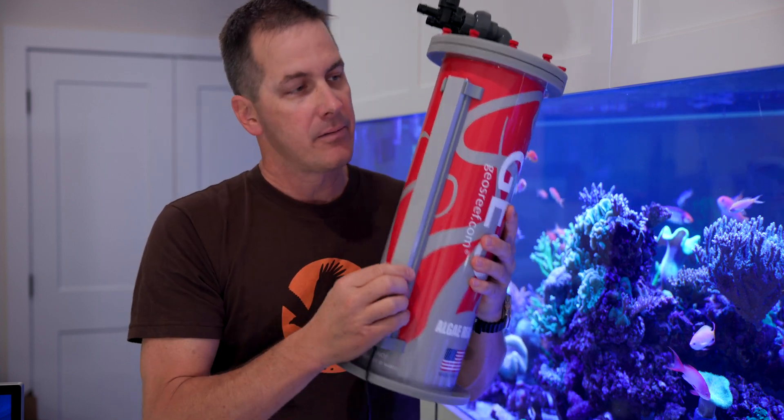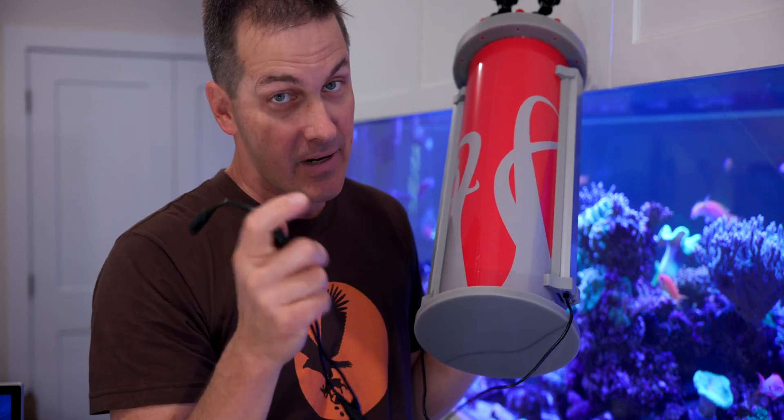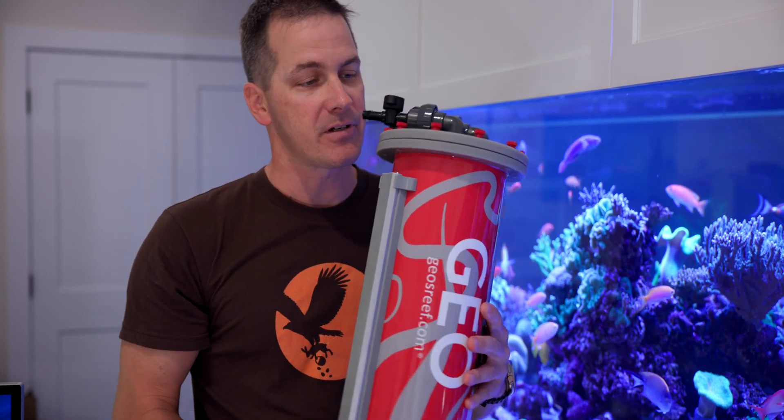One thing to keep in mind about this algae reactor: you cannot submerge it in your sump. It's got to sit next to your sump or on top of it, due to the light sitting next to it. Here's another feature I really like — it may seem small, but it makes a big difference. Both lights on the algae reactor are driven by one power source, so I only need one power brick underneath my tank to run this thing. It is a big deal when you start getting lots of power bricks and plugs around your tank.